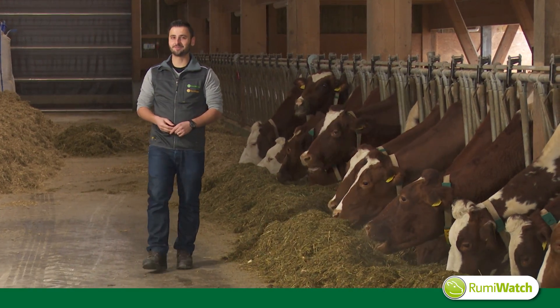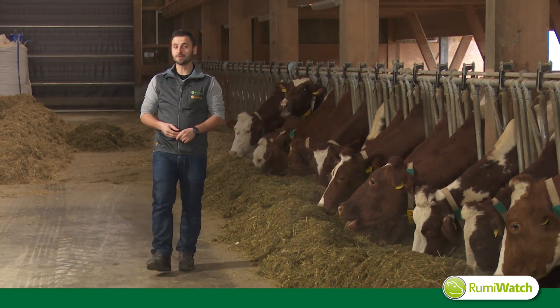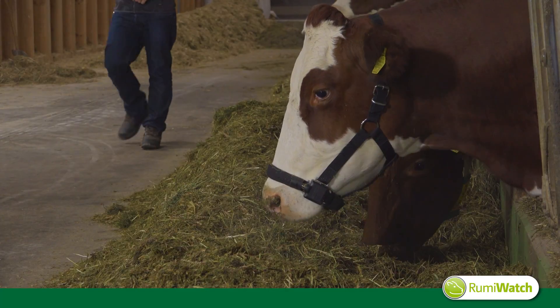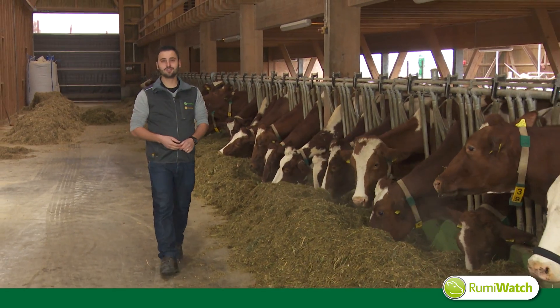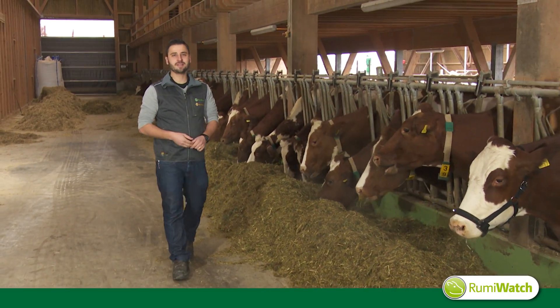Welcome, my name is Christian. I'd like to present you the RumiWatch system, an animal monitoring system for scientists. Today we will see the application of RumiWatch for intake estimation and posture.